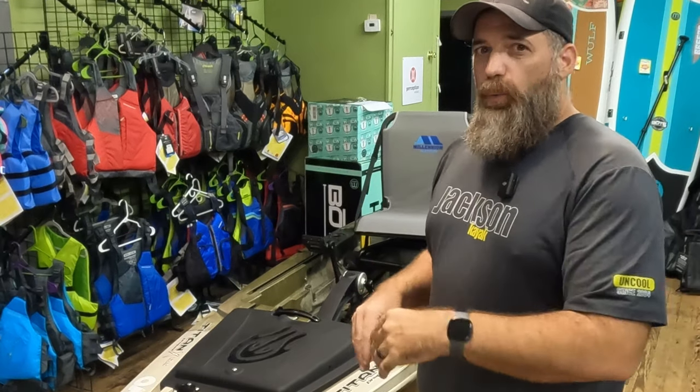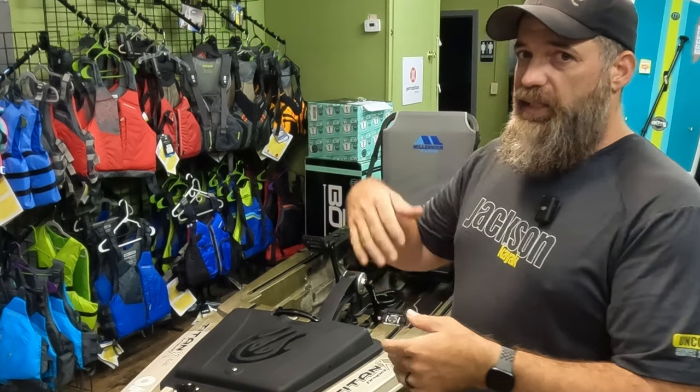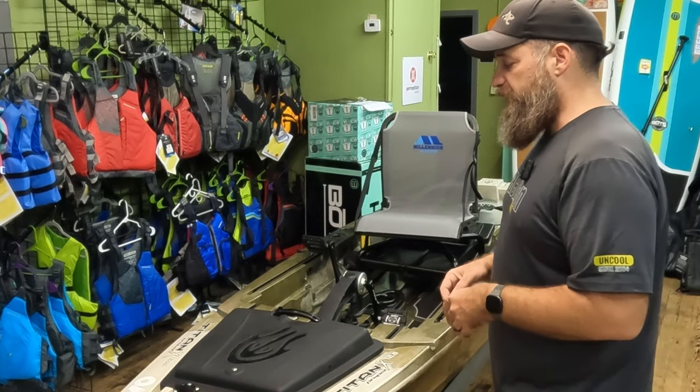They've really thought of what I call a novice or intermediate DIY builder. Obviously advanced people already know what they're going to do, but it's still going to make the setup easier for them too.